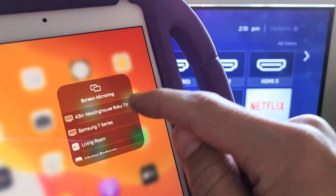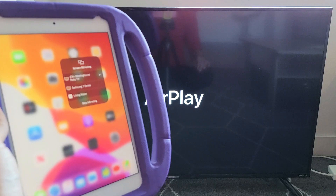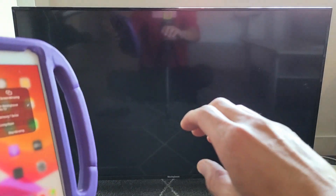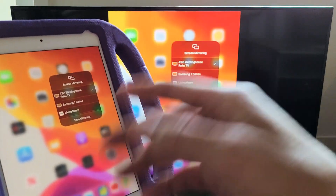The 43-inch Westinghouse Roku TV is right here — let me tap on that. Give it one second. Now, the first time that you connect, a four-digit code will appear on the TV, and then you have to input it onto your iPad.